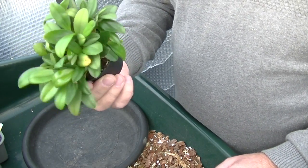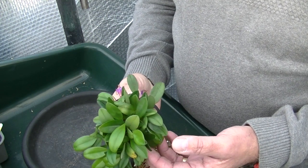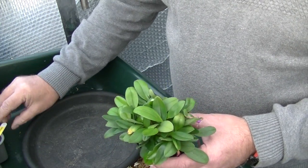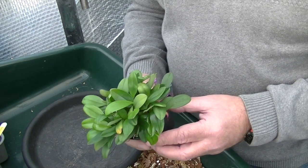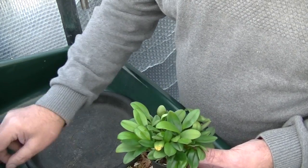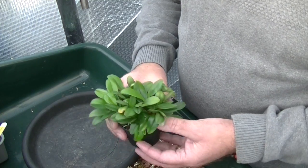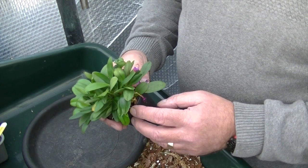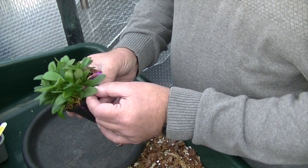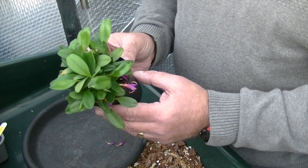Well here's the Masdevallia we're going to repot — glandelosa. It's a species Masdevallia, a beautiful little plant when it's in flower, but it's outgrowing the pot. So I'm going to repot it, give it a bigger pot into one of these — that'll be fine, 4 inch. We'll take the old media off, have a look at the roots, and take off these spent blooms.